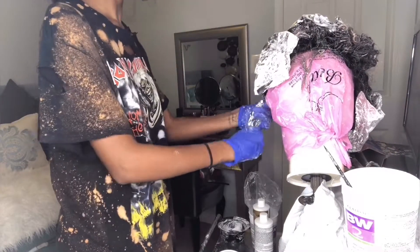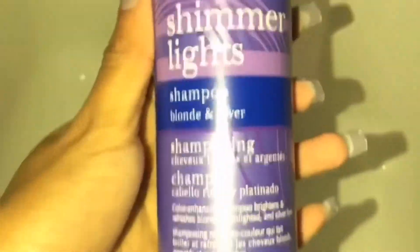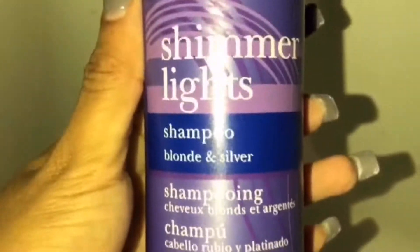I did not tone this hair with any toner. I just took my purple shimmer light shampoo and washed the bleach out. I let the purple shampoo sit in the hair for about 15 minutes, and that was how I toned the hair.